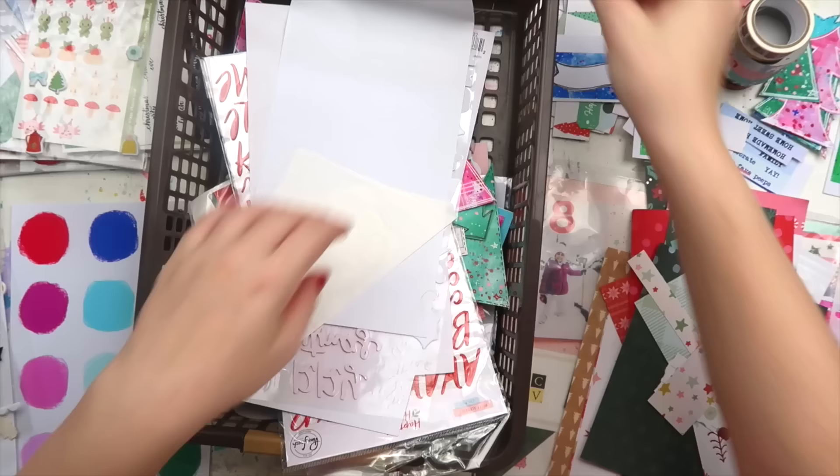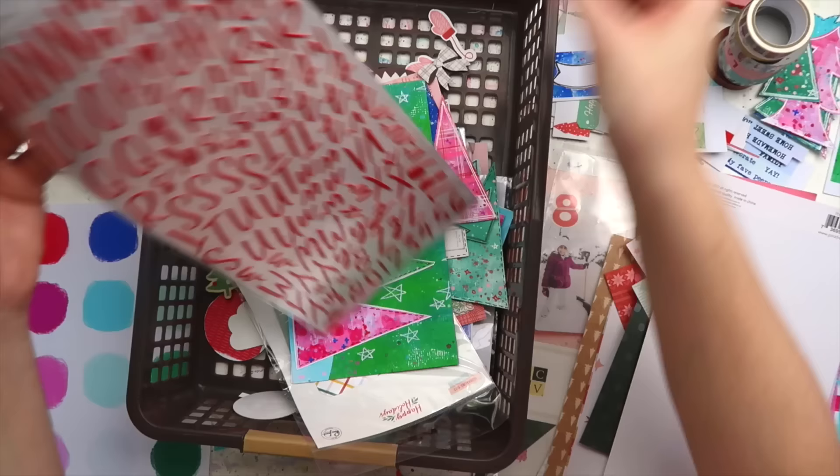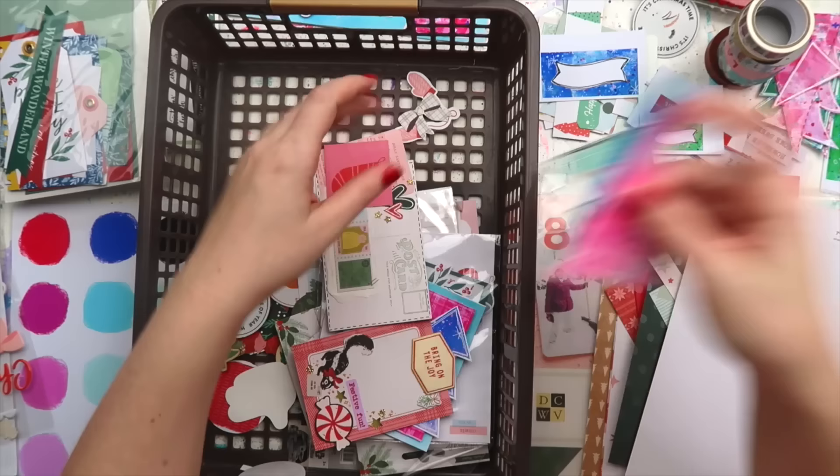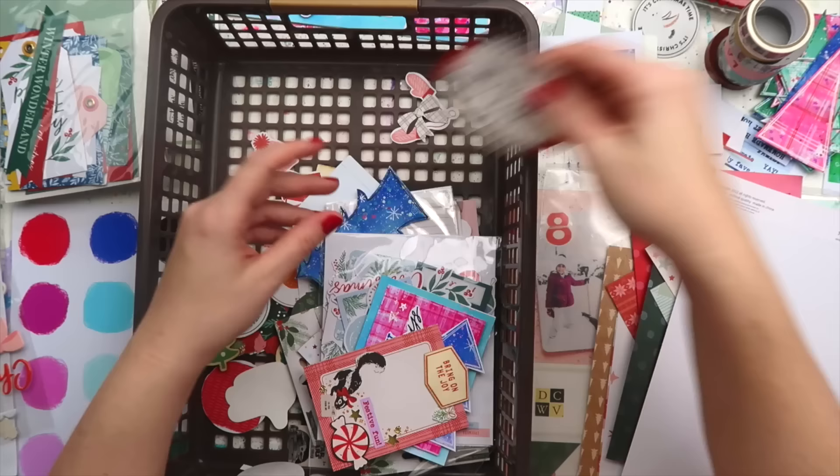I've done a similar video over on Patreon before — I think we're up to about 30 DIY embellishment videos now over the years. I did one last year where I did giant ephemera clusters, and that was really good fun.